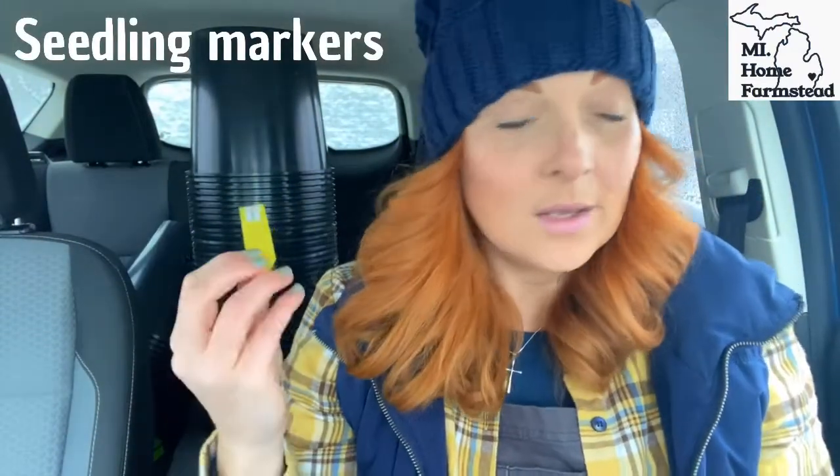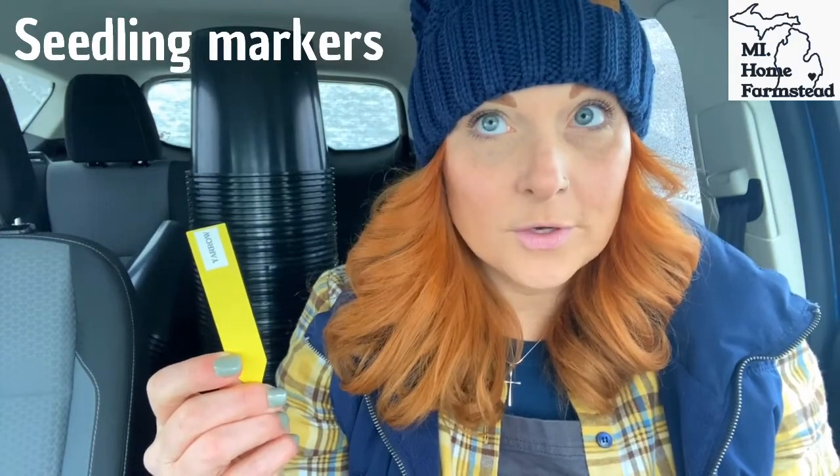Something else you need is seedling markers. Who's ever had a mystery jug? You want to make sure you're marking your containers, whether on the inside or outside of your jug. If you use Sharpie, it's going to wash off and become a mystery jug. I've had a lot of friends in winter sowing groups say to use paint pens — those work the best. I like to do things once and not again, so I use my P-Touch Brother Labeler. It's not going to wash off or come off in any way. These labels are reusable every year. You can also use plastic knives, or even cut vertical blinds as plant markers — people get really creative. But be sure to mark your plants.